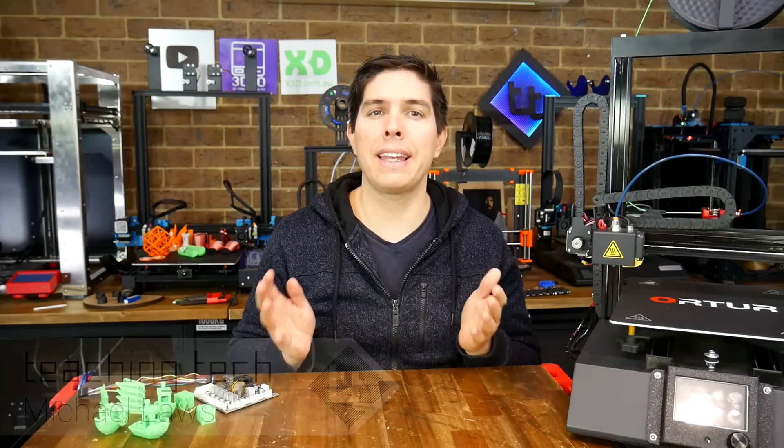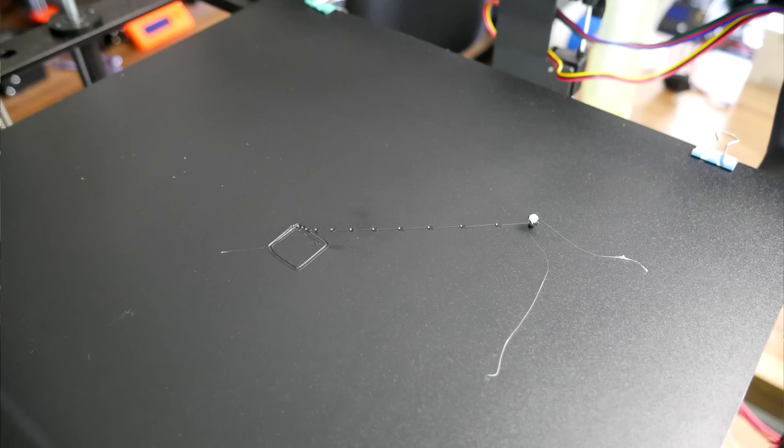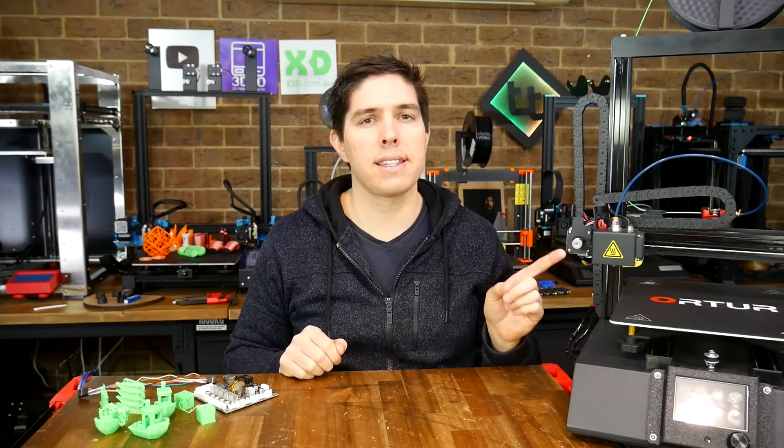For every new person to 3D printing who continues with the hobby, there's probably another who faced an early hurdle and gave up. Their 3D printer is probably sitting collecting dust, with perhaps only a clogged nozzle or an uneven bed. So if you were an experienced maker, could you turn a profit from buying these machines, fixing them up and selling them again? I thought it was an interesting idea, so I took on a test case.